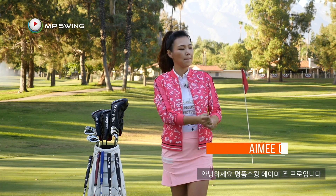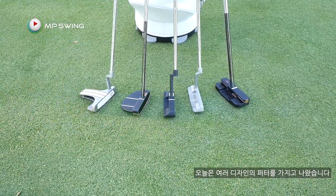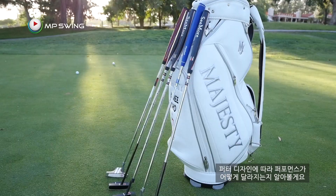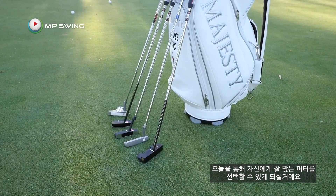Hi guys, it's Amy, golf coach. Welcome to the basic putting series. To start it off, I brought several different designs of putters today and we're going to talk about the differences they make depending on the design. That way we can really learn more about the different putters and hopefully it will help you to pick the right putter for you in the future. Let's get started.